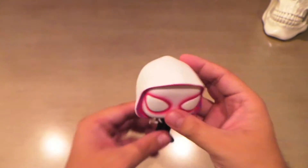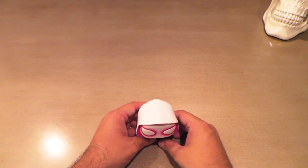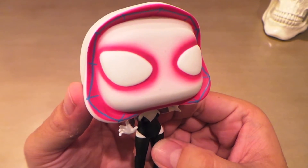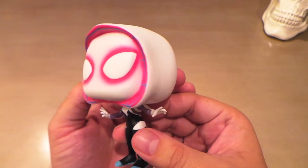I can tell this one's weighted a little better and it does stand on its own if you don't want to use a stand. But yeah, really cool. I really like the gradient of pink around the eyes — just a really really awesome pop. This one's going to be hard to beat.